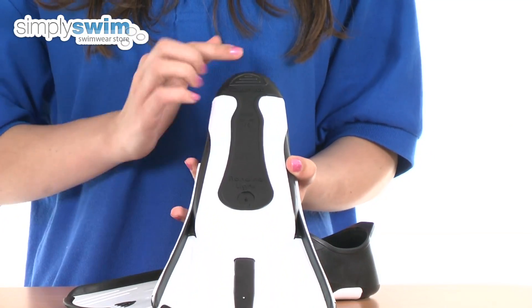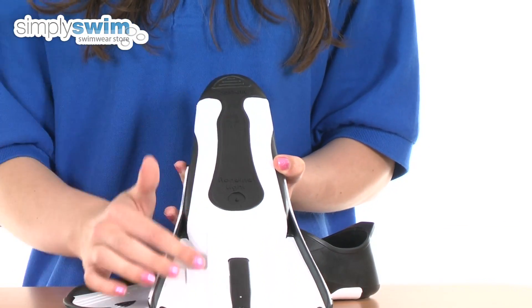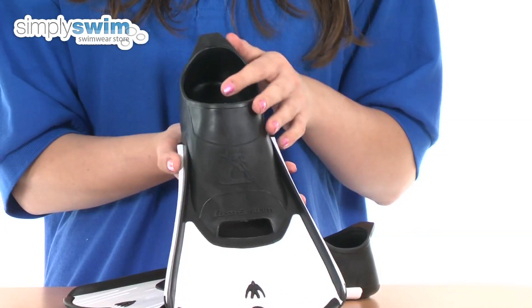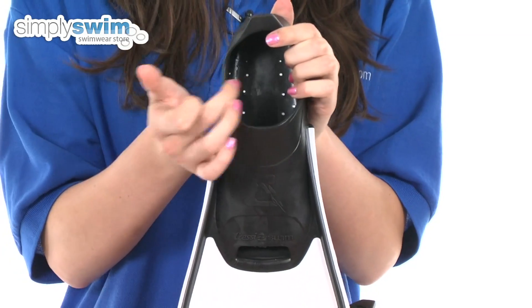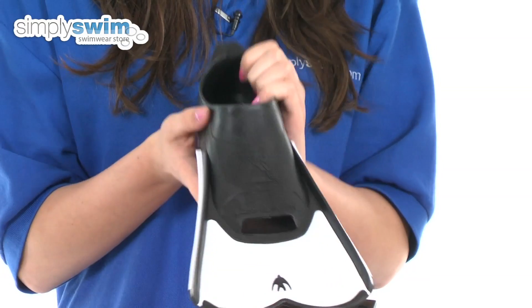On the bottom here, as you can see, it features gripper details which stops you from slipping over in the pool. And also on the inside of the fin as well it features some grippers in there so you stay nice and stable in the water.